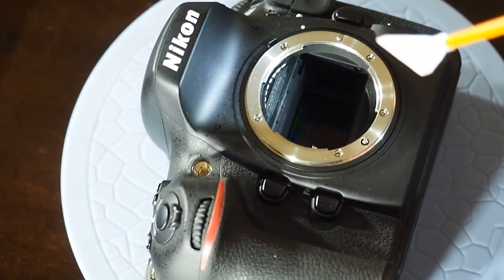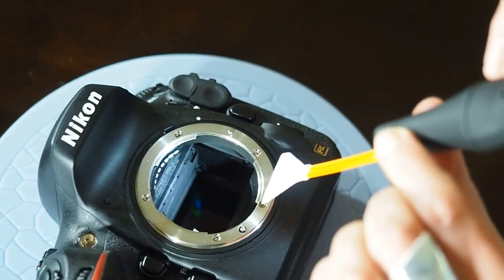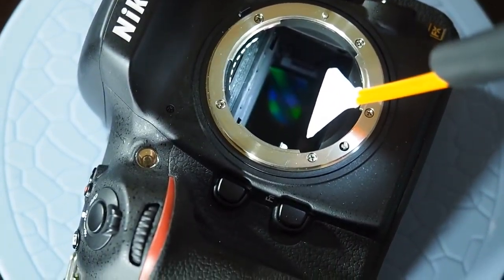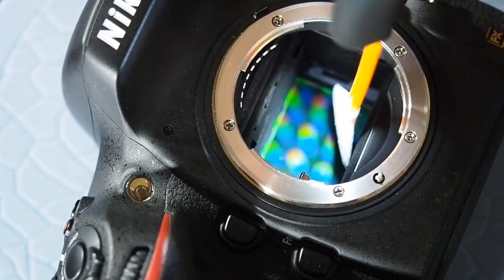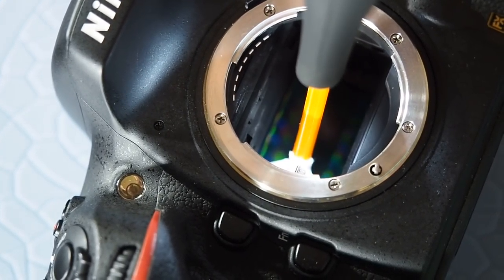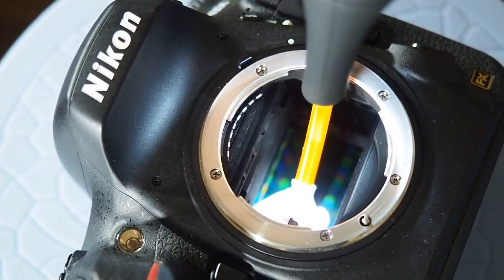So as we go in, we're going to make sure that our light is on top here. You can see how much it lights up the camera chamber. We're going to go in horizontally and once we're inside, we're going to turn vertically to 90 degrees. The swab is going to be placed right at the edge and then we're going to let it just glide right across the sensor.